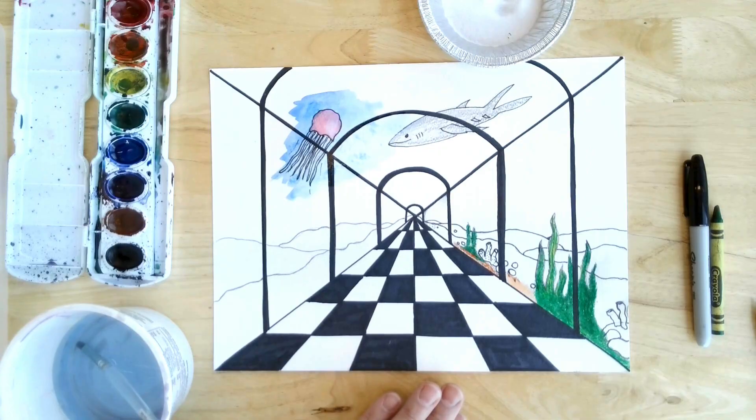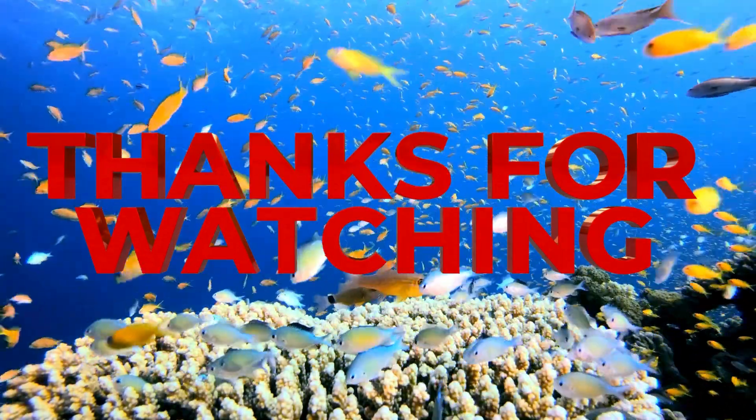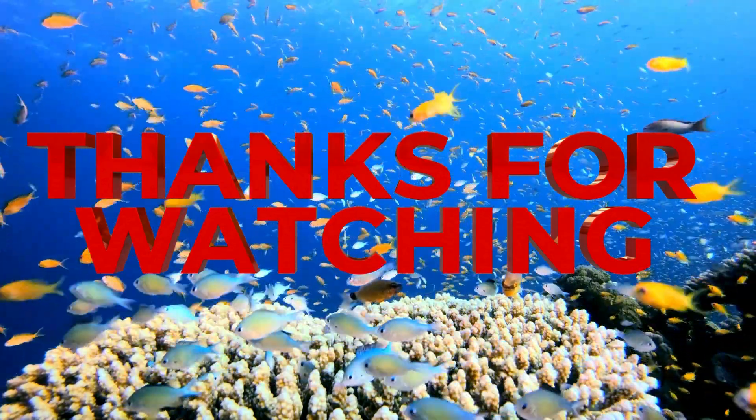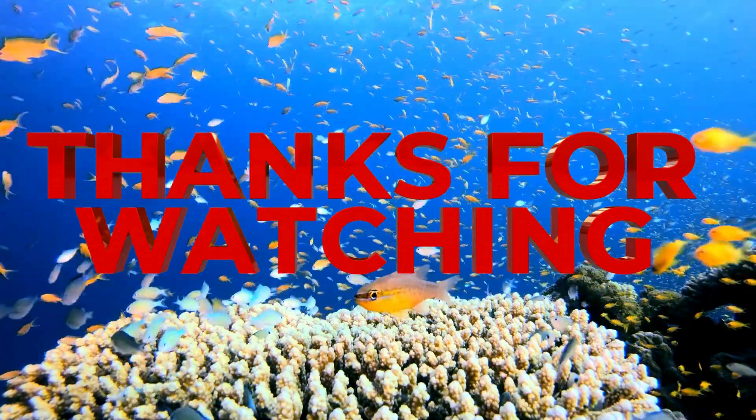Alright guys, can't wait to see how you do on your work today. Here we go, let's go. We'll see you next time.